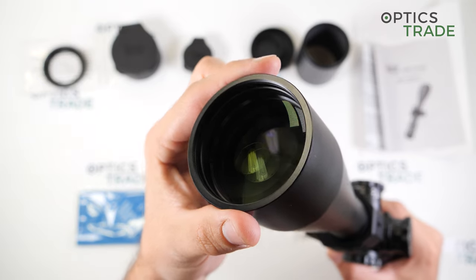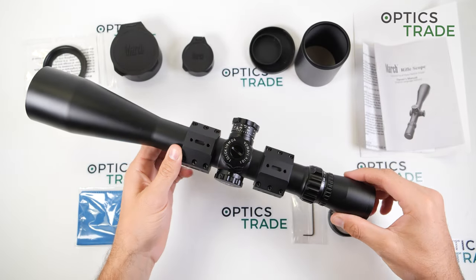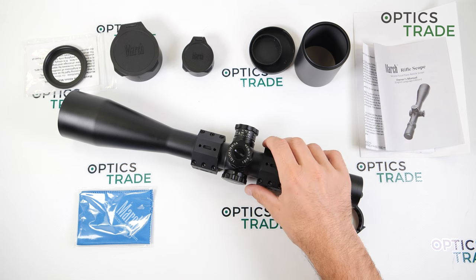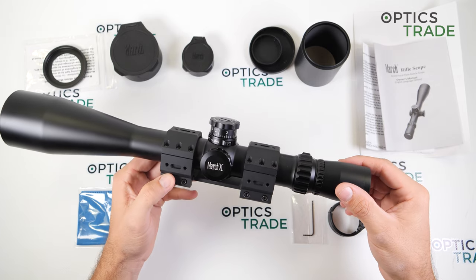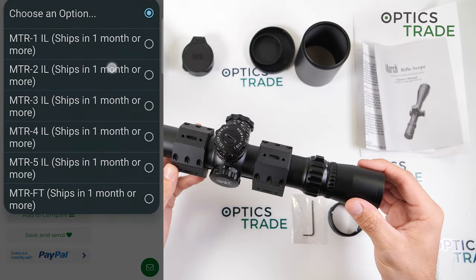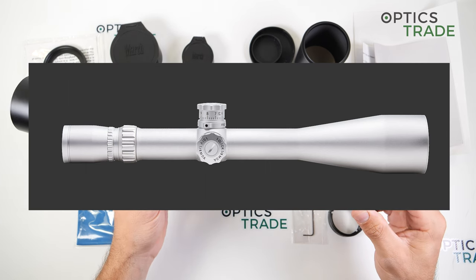The objective lens diameter is 56mm and the outside diameter of the objective is 64mm. The warranty for this scope is 10 years, but most users will likely never need it — in our company we sold a lot of March riflescopes and we didn't get a single one back for warranty repairs. The price starts at approximately 3,350 euros without illumination, and with illumination — which is also available in silver — the price goes up to approximately 3,720 euros.